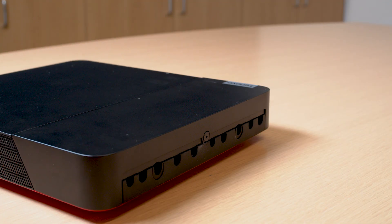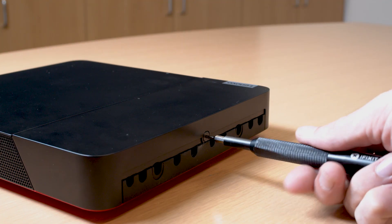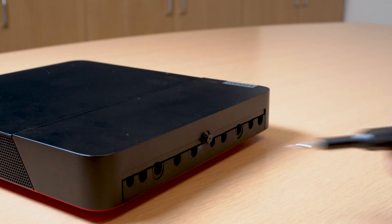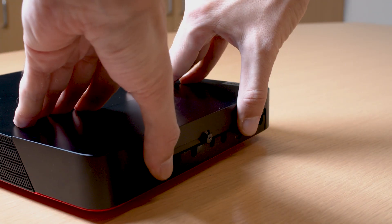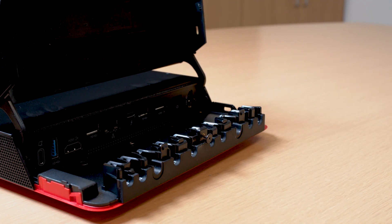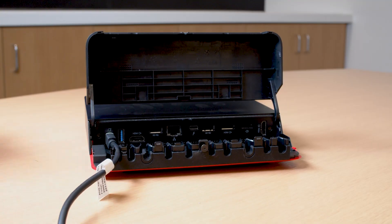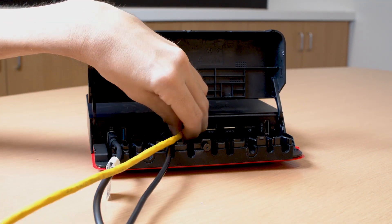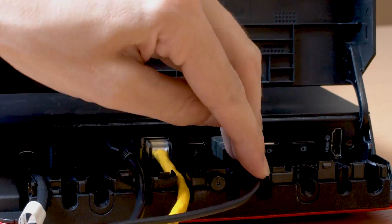First, make sure the device and the components are all unpacked and placed on a flat surface. Loosen the captive screws on the back of the device. Slide out the door on the Core Kit and connect any available peripherals to the device and power cable. This can include mouse, keyboard, Ethernet, external displays, and the ThinkSmart camera and soundbar devices.